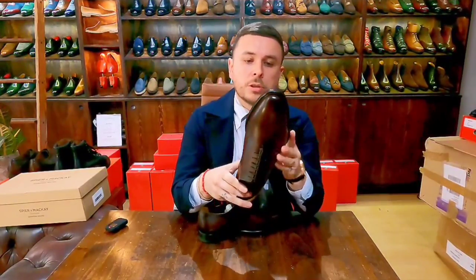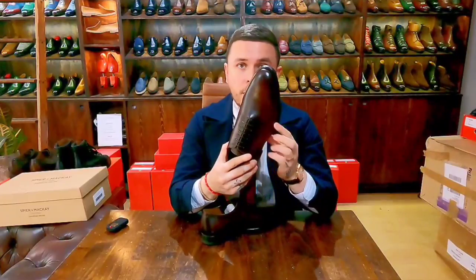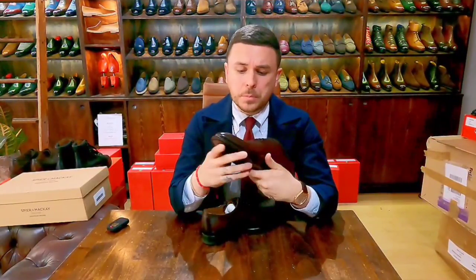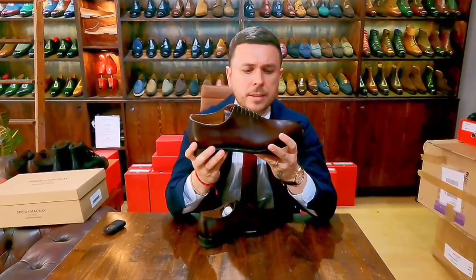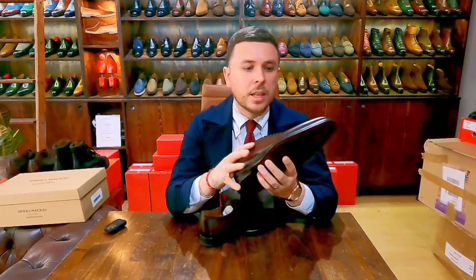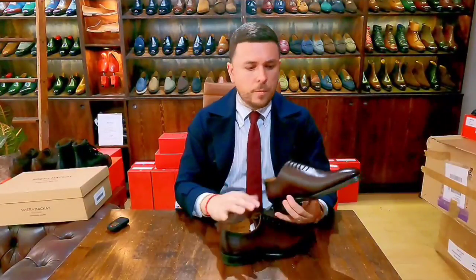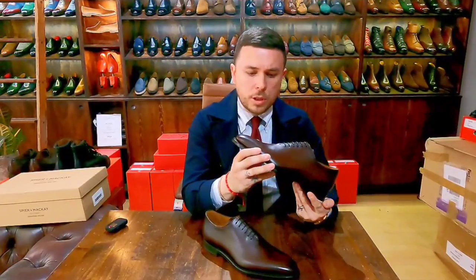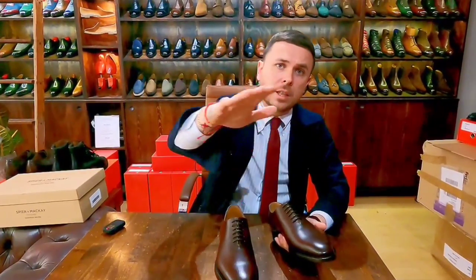These are Goodyear welted and made in Portugal. The leather is Weinheimer — this model comes in Weinheimer black and Weinheimer brown. You can tell the leather is of decent grade; it's porous, it doesn't look corrected, and you can see little natural things that show it's a real calfskin. You're not going to get first-grade Crockett & Jones-type leather in a $250 shoe, but there's nothing flawed about it that would make it not worth what you're paying.